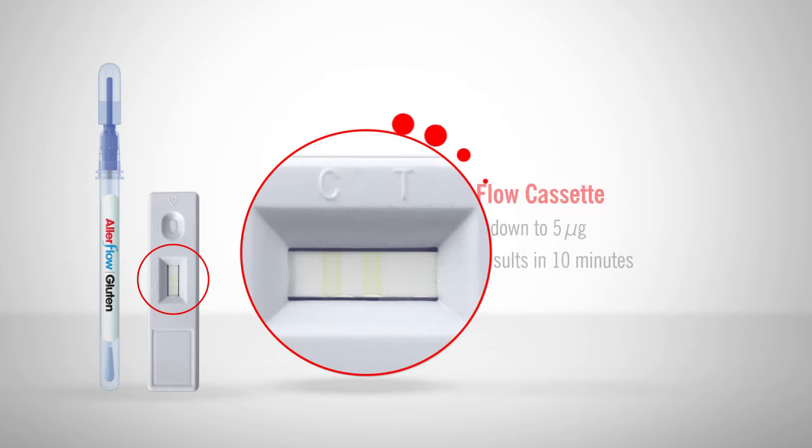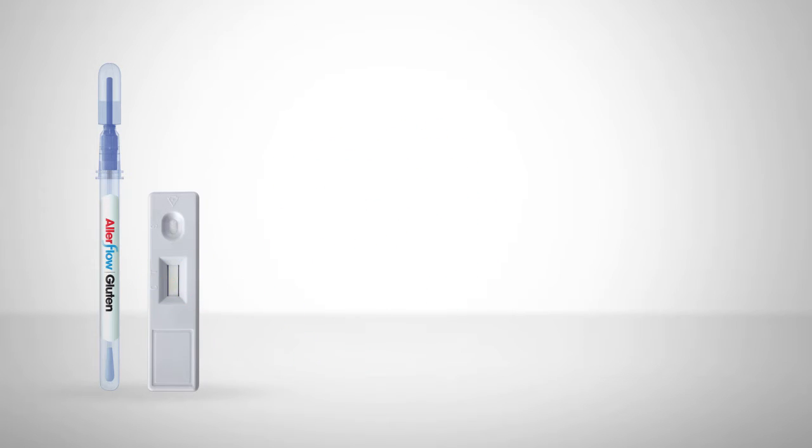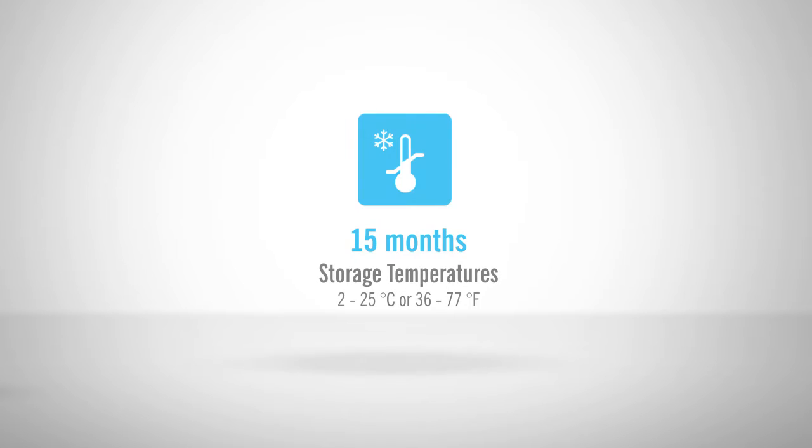Allerflow can detect down to 5 micrograms of gluten and results appear within 10 minutes. By delivering an efficient and cost-effective specific gluten residue test, Allerflow can fit into any allergen control program. Allerflow devices have a shelf life of up to 15 months and may be stored at room or refrigerated temperatures.